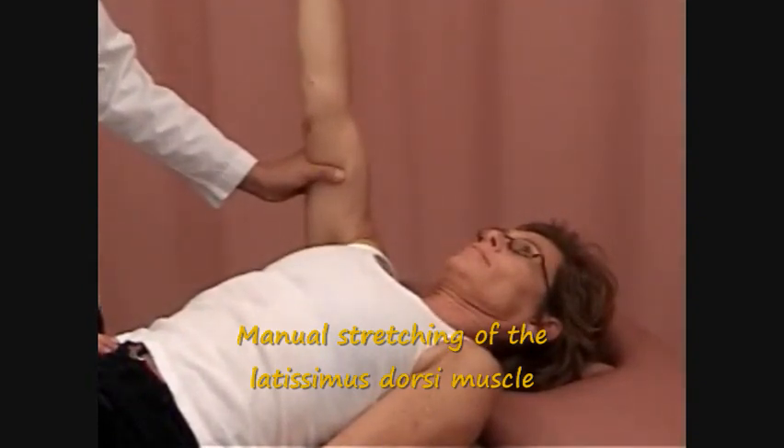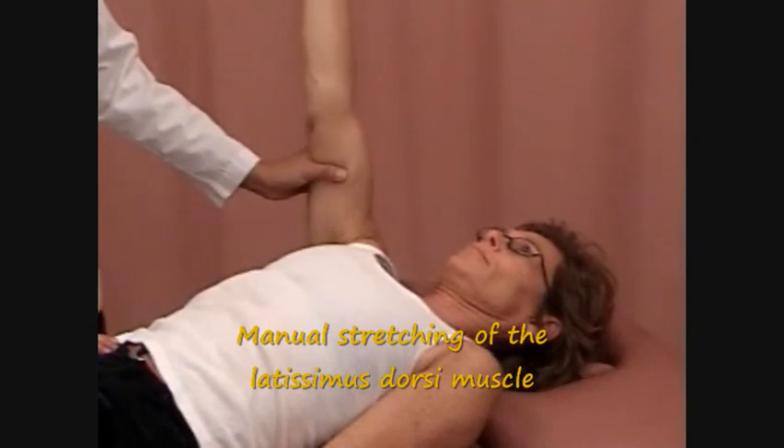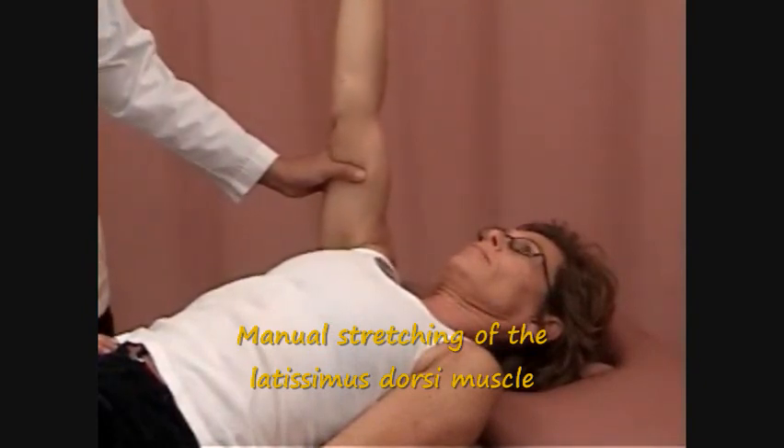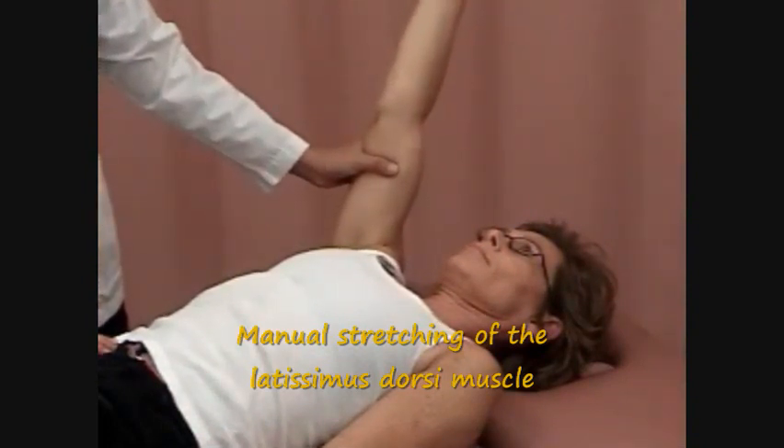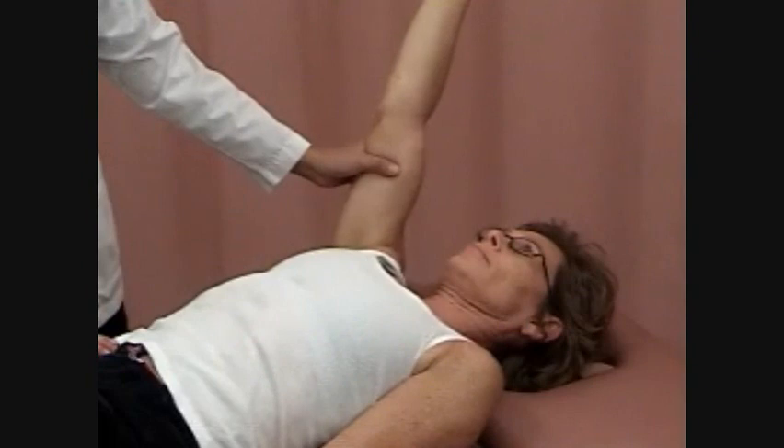Instruct the patient to contract into extension, adduction, and medial rotation while providing resistance for 6 to 8 seconds. This is an example of a hold-relax maneuver. During the relaxation phase, elongate the muscle.